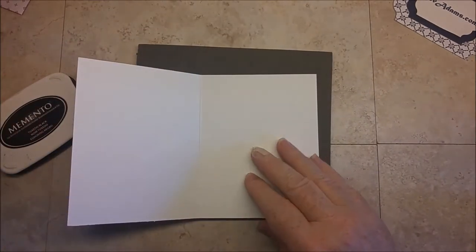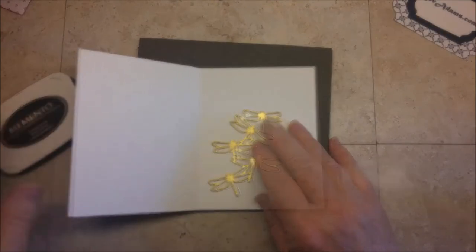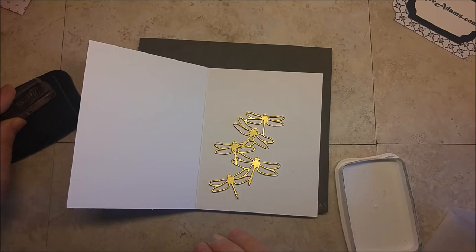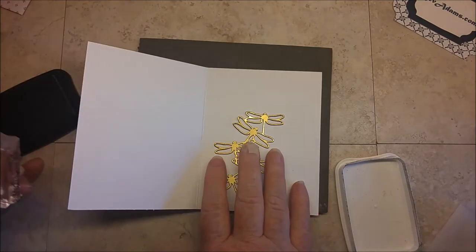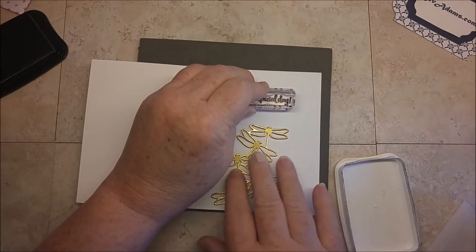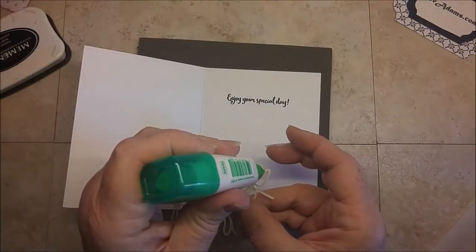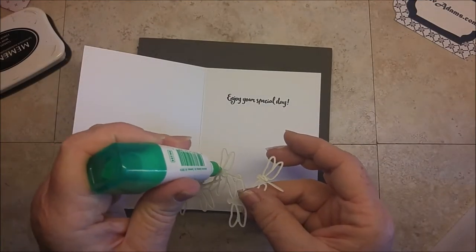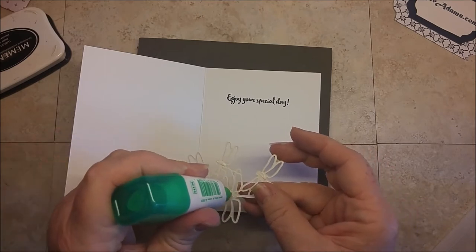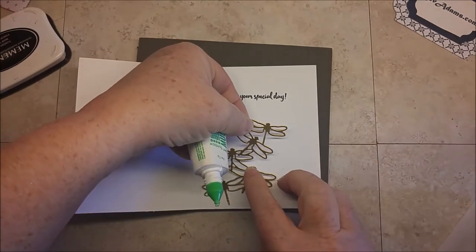I am ready to stamp the inside of the card. Again, I'm using Memento ink, and I'm stamping 'Enjoy Your Special Day.' I kind of just laid this here so I knew I had space for it. Just a little bit of glue on the back — the dragonfly bodies are a really easy place to put your glue, and it's okay if those wings rise up a little bit.